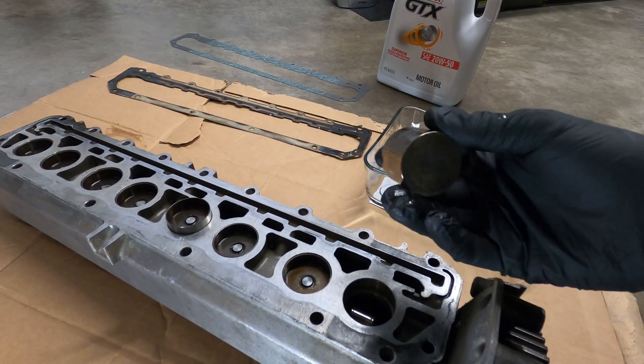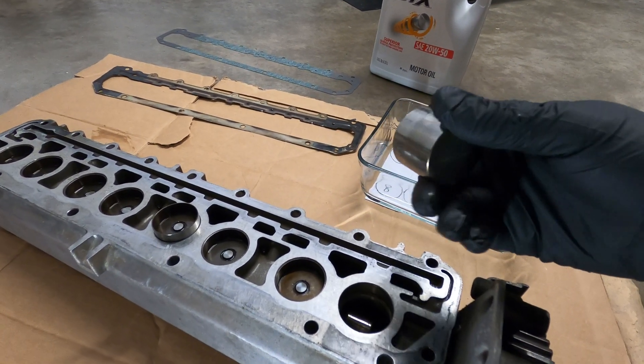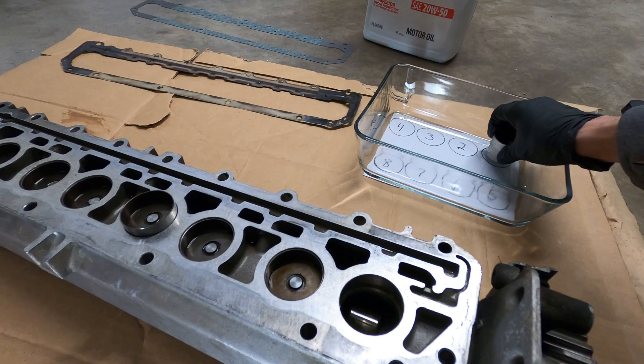And if you experience a major engine failure — such as a bearing failure — the hydraulic tappets should be replaced as well.